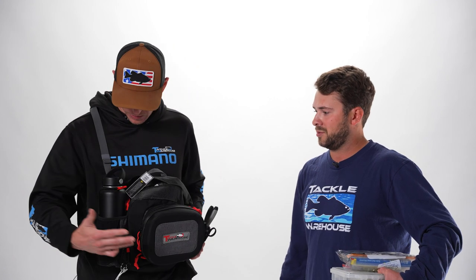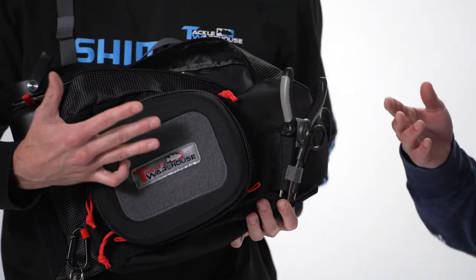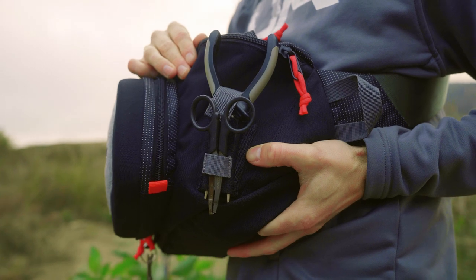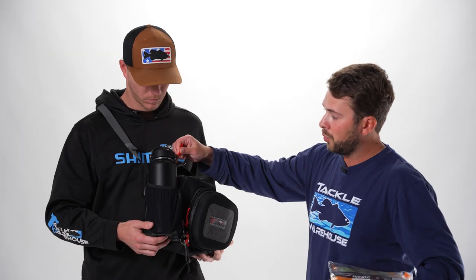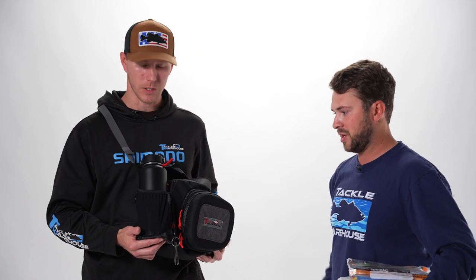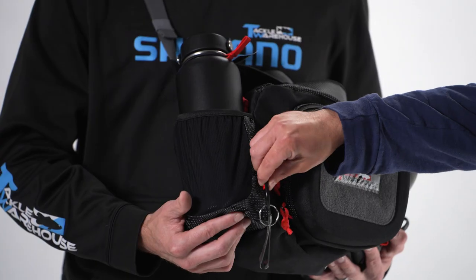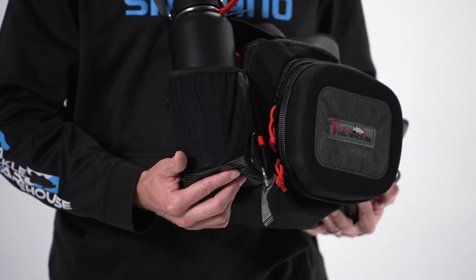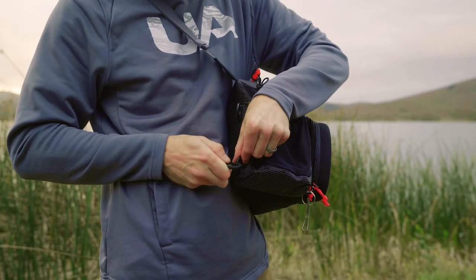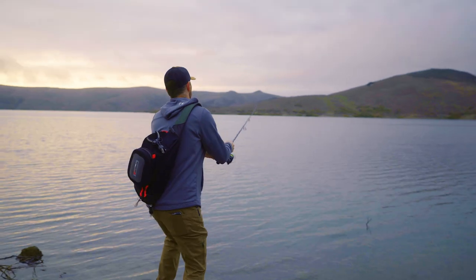There's also a cool rigging station and some stuff hanging off here. You need pliers and scissors — there's a hook-and-loop plier holder to keep those secure, and a scissor holder on the side. There's a water bottle holder with leash that fits a full-size 32-ounce water bottle — great for a whole day walking the bank. Or if you don't want a water bottle, you can stash a couple packs of soft plastics in there. There's also a carabiner for hooking on snips or other tools, and D-rings on the backside for more carabiners and accessories.